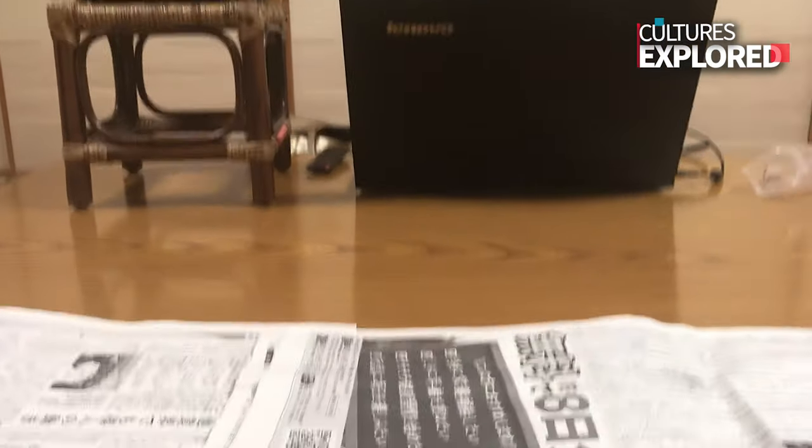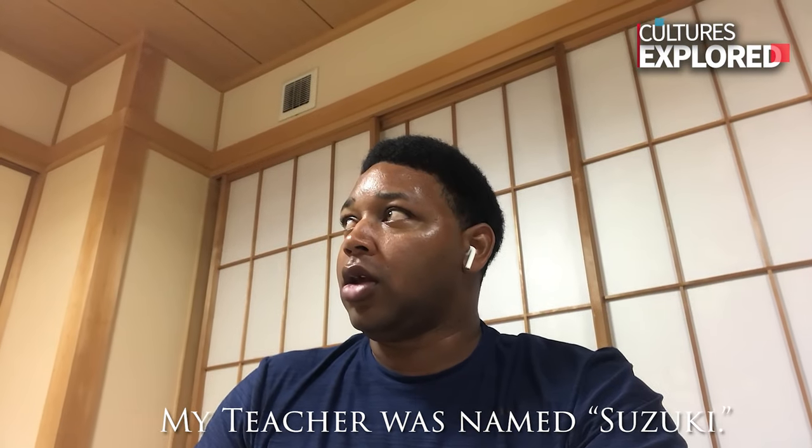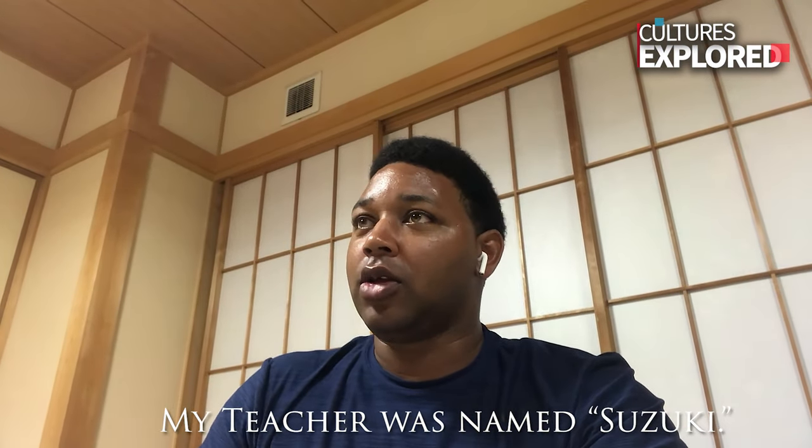Oh, YouTube. Four classes. I see. A long time ago. My teacher was named Suzuki — his name was Suzuki. Actually Japanese, in Riverside, California.